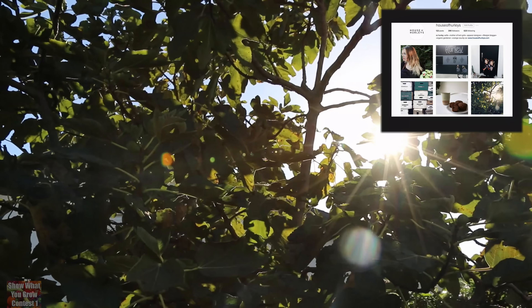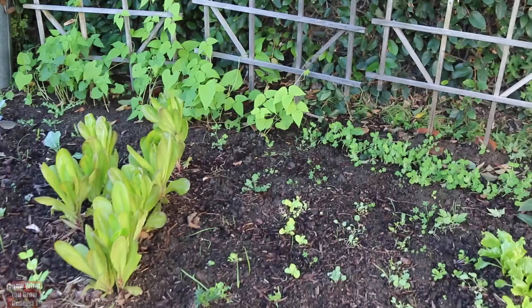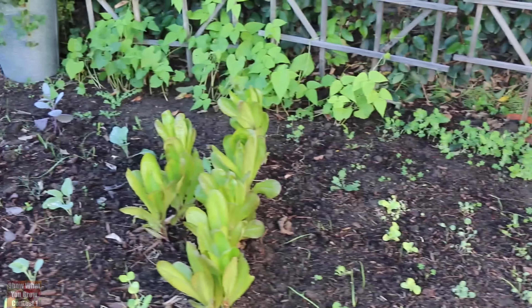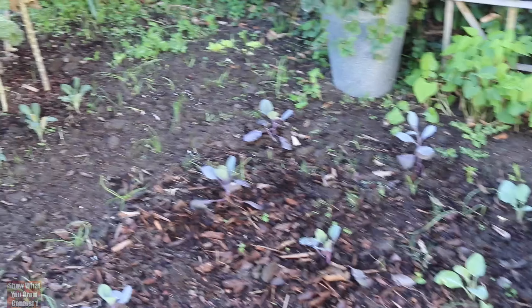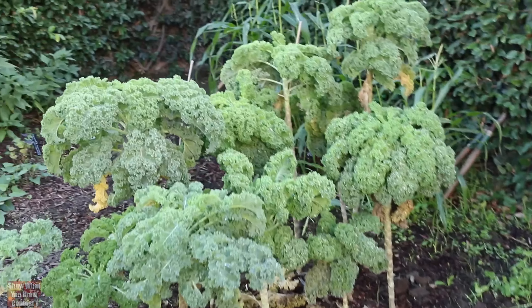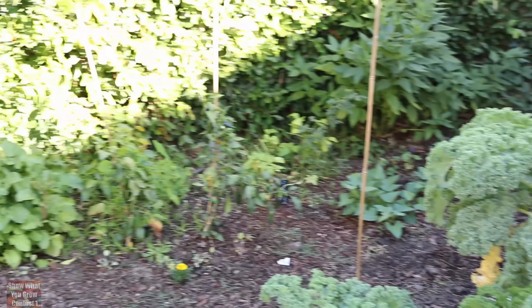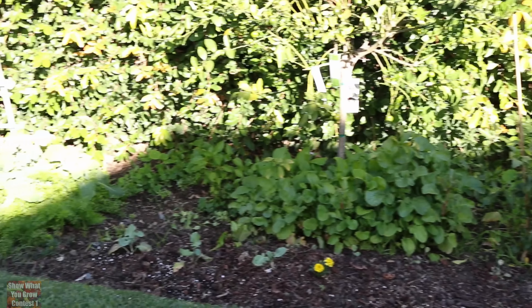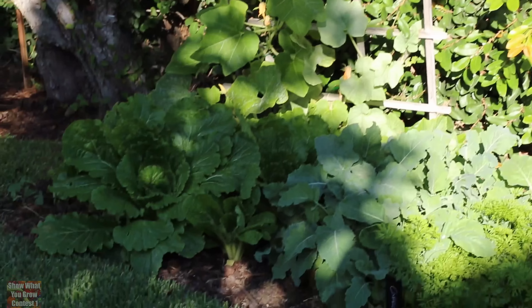Hey guys, it's Cece Hurley over at House of Hurleys. I just came out to the garden today — it just stopped raining, which is super exciting because we don't get much rain here. We're in Southern California in Orange County, gardening Zone 9B. One of my biggest words of advice would be: if something doesn't work one season, just keep trying. I've had lots of failures, but get connected in the garden community on social media like Instagram or YouTube. There's so much advice out there and the right way to grow something — you can always learn something new. And I think that's the whole point of gardening — it's just a big community of gardeners sharing their words of wisdom with each other and helping each other out.